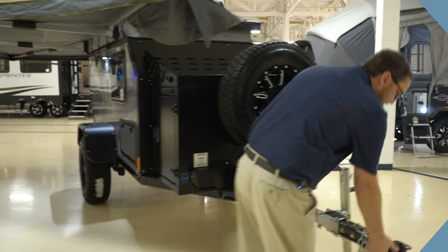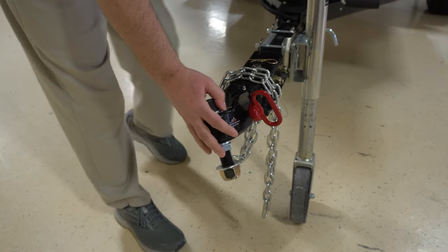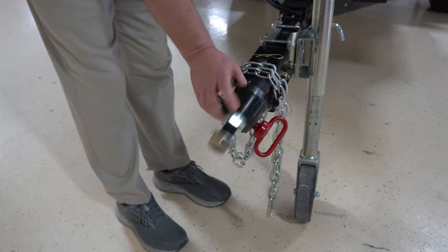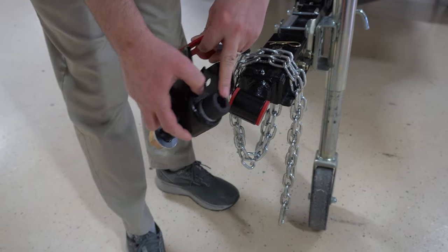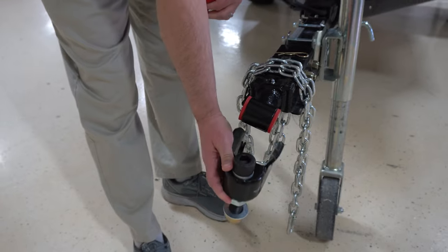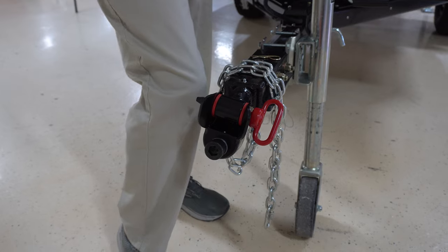We'll start at the tongue. This is a 360-degree rotating hitch, which enables you to go down just about anything you want. The trailer is able to move back and forth, up and down, side to side. It comes off super easy. Your ball is actually going to be on here, and then you just have to get it fairly close, and you've got the pin, and you're ready to go.